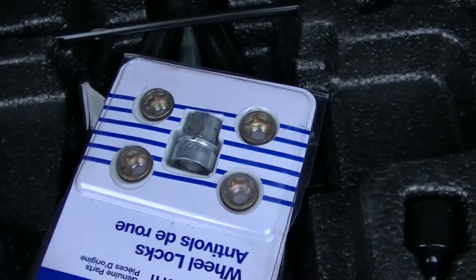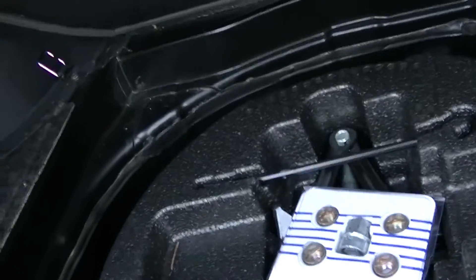Let's look in the trunk — it has a 16 cubic foot trunk, it's massive in here. The battery and the spare tire are in here, and it comes with tools to take off your special lug nuts, which is pretty neat.